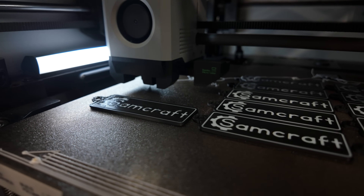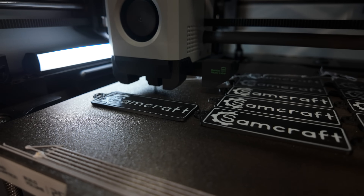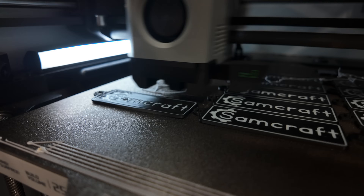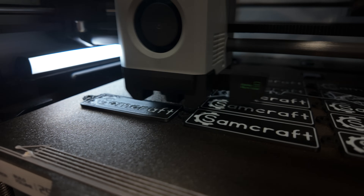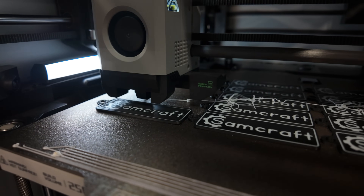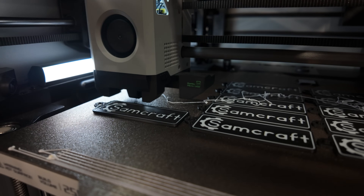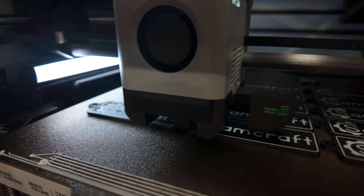As you guys saw earlier, I had four keychains that pretty much came loose on the build plate. This last one here at the very front left is also warped on the edge, so it's also a throwaway. I've been watching this for a little bit because this is the very end of the print job, and it's been air printing the white filament for a little bit. The X1 Carbon has not picked up on that, which is okay — I just wanted to finish the job.